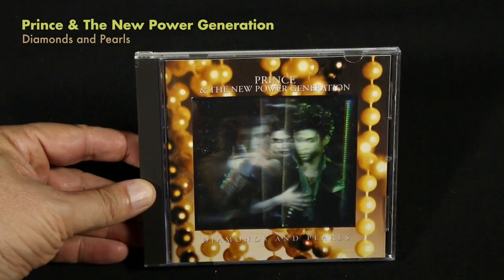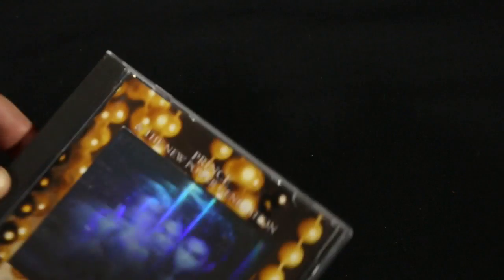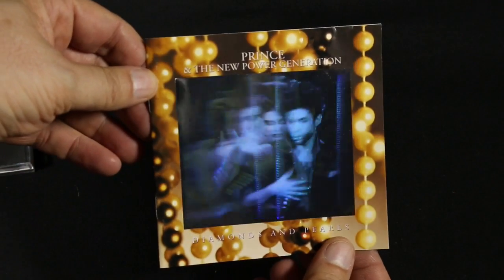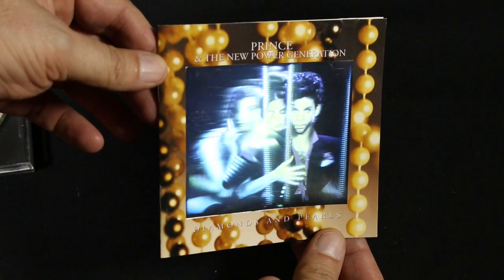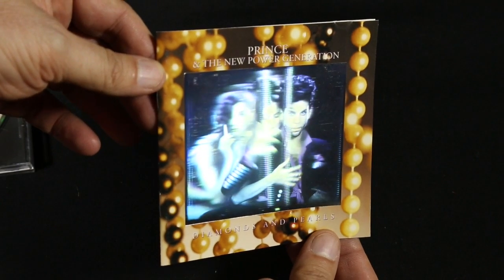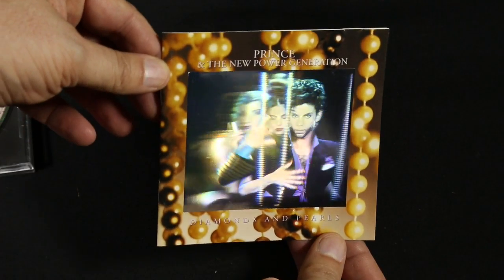Now I also have to talk about Prince's 'Diamonds and Pearls.' This release has a hologram on it, which is unusual — you don't see holograms much anymore. Of course this was recorded a while back, but it's a really cool 3D effect. You turn the hologram left or right and it really feels like you're rotating around the person and that there's motion created. If I show you some details here, you can see his eyes opening and closing, hands moving. It's just a great hologram effect on this. I wish more people still did this.